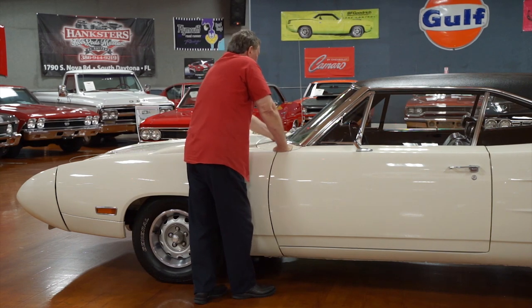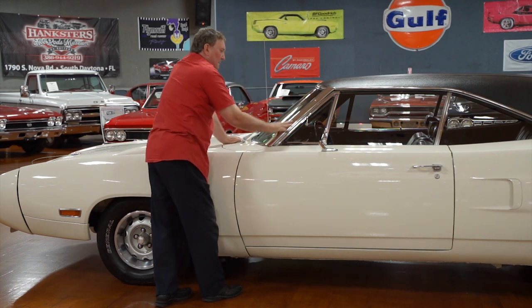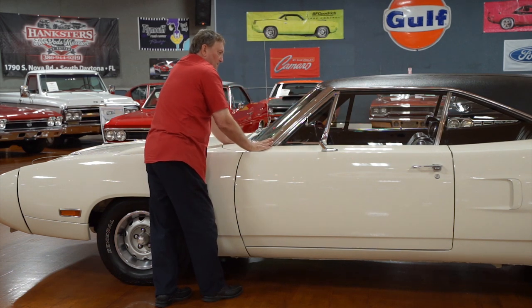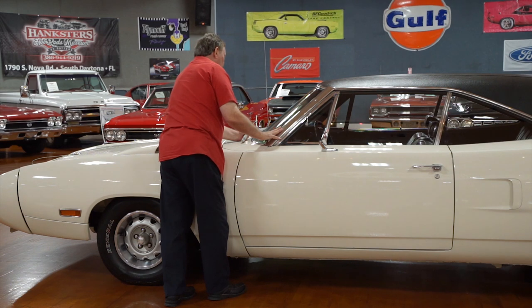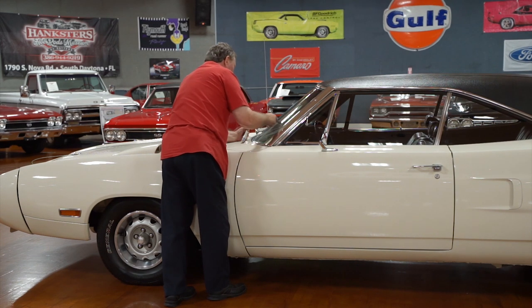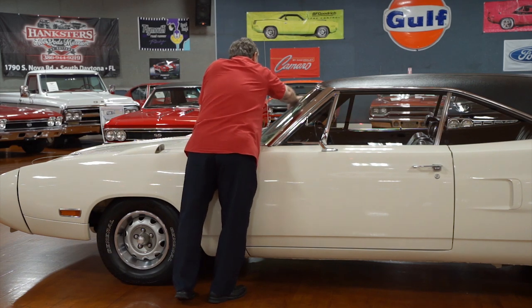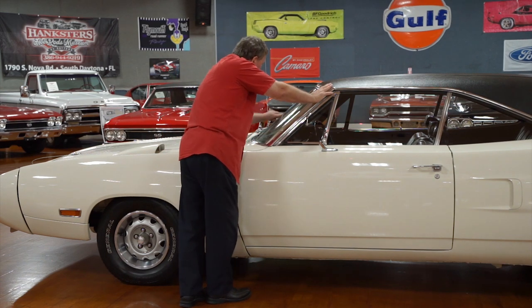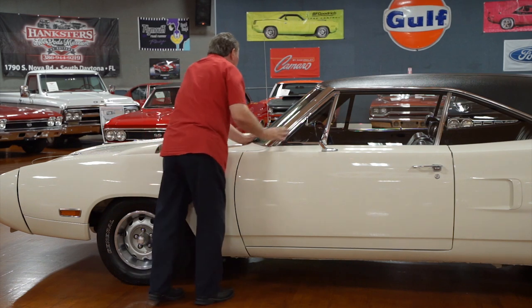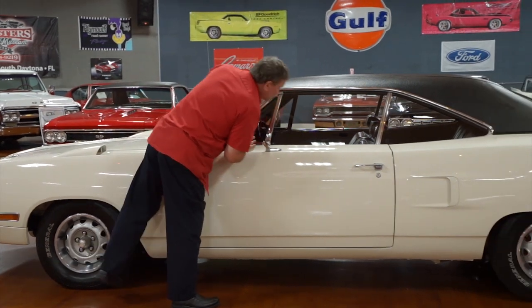Nice legible vent tag, correct wiper arms and blades, trim around the front window. This is Superbird only — this piece of polished stainless that goes on here was an aerodynamic aid, really, but it adds a lot of pizzazz. The base of the windshield where the metal dash transitions onto it is absolutely clean and clear. The dash of this car is just absolutely the way it was when this car was produced new. The padded part doesn't have any warps or cracks. Tinted glass on the front and sides as well.